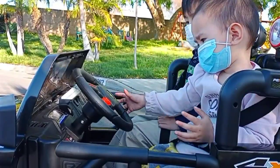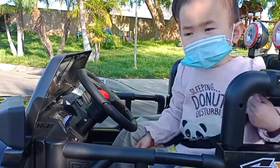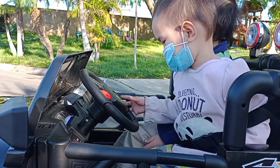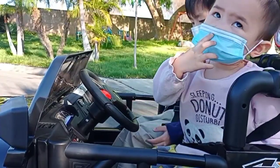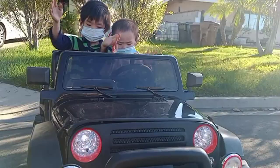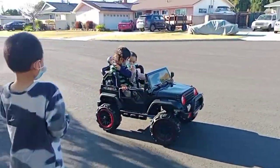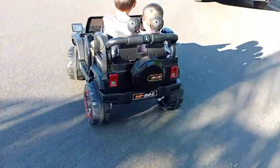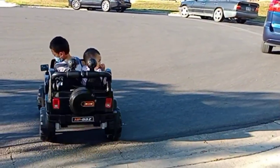All right, let's take a break and dance to the music! Now let's see big brother take over the control and drive the truck by himself. Now let's back up the truck and park.